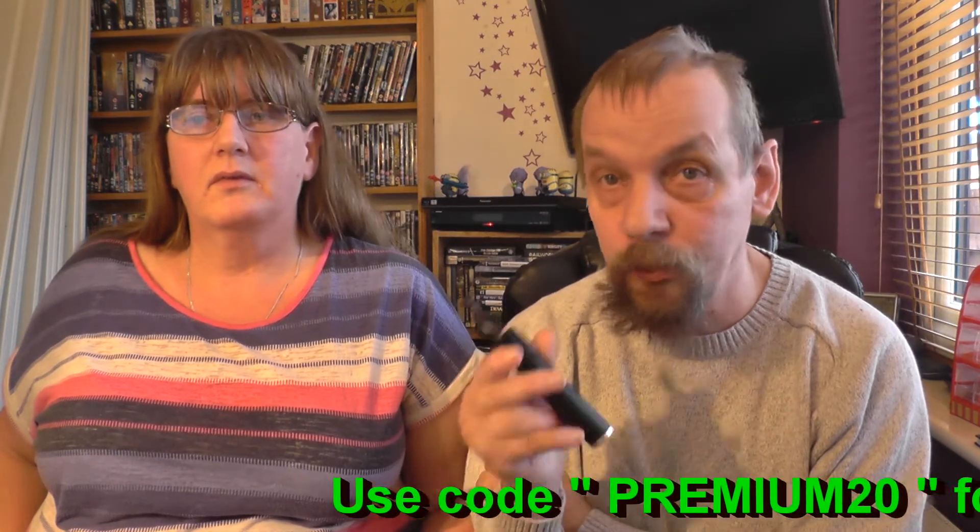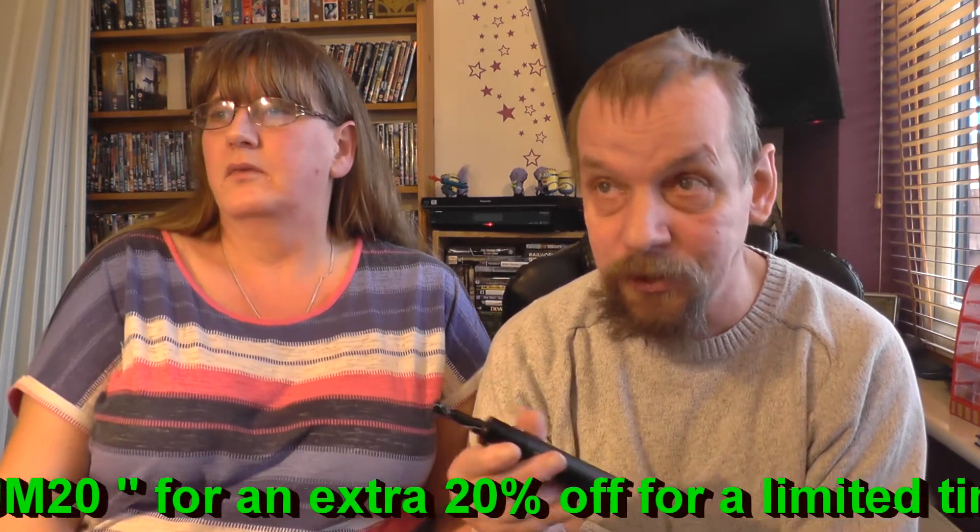For a limited time — I don't know how long — there's an extra 20% off, and if you buy over £30 worth, it's free postage as well.